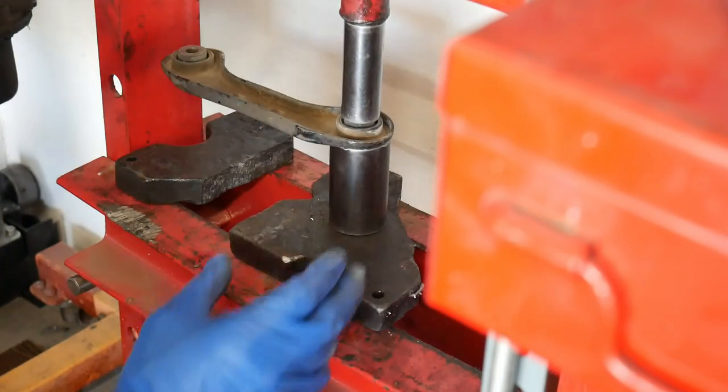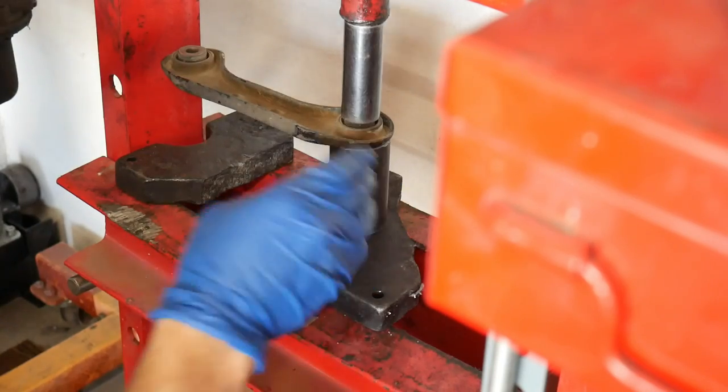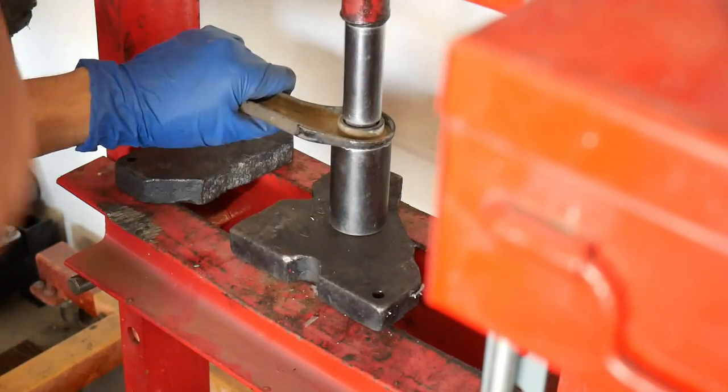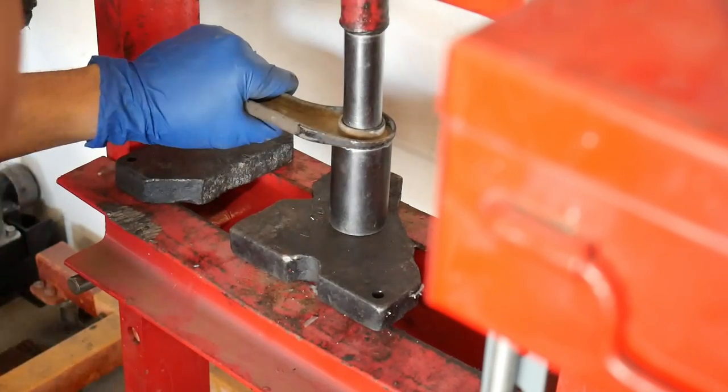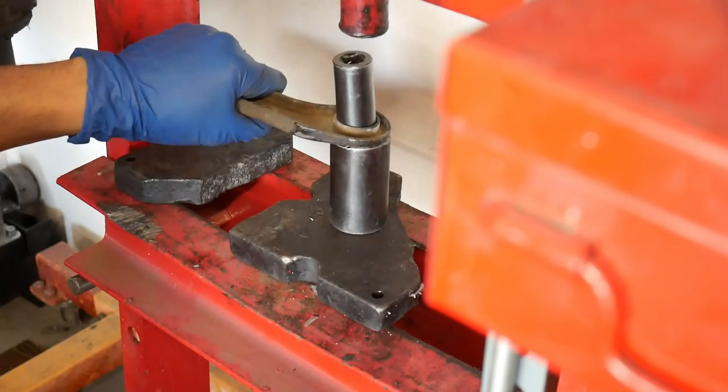I have a 32 millimeter socket on the bottom, got that 19 lined up — let's see if it fits. That works for the sizing of it.